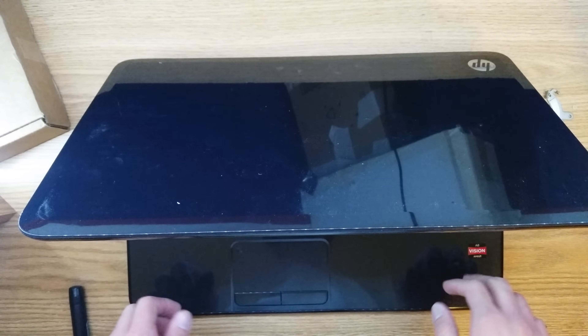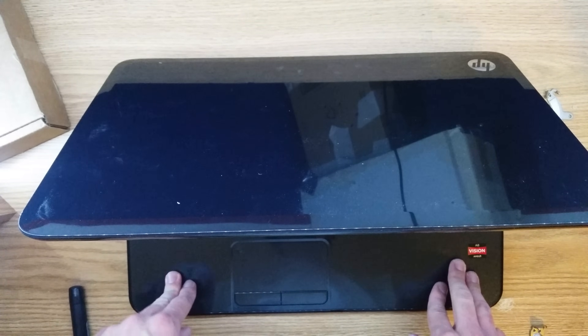Thank you for watching this video on how to take apart your HP Pavilion G7 laptop, and I hope it helped you.